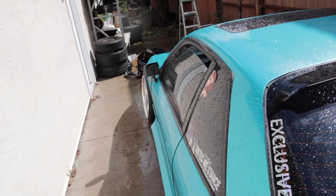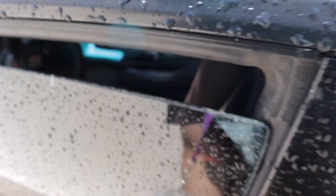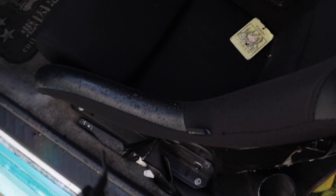Good thing it rained — I left my window open. Everything's wet, my seats are wet. Let me bring the engine inside real quick before it starts raining more and let's get today's video started.